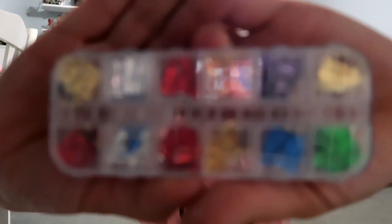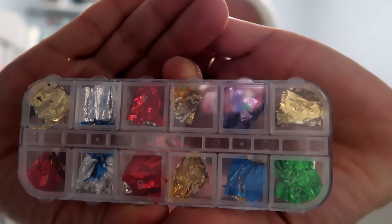I also got these colored foils, which are silver on one side and then a color on the other side — red, silver, blue, purple, green, and I think a black and gold one.